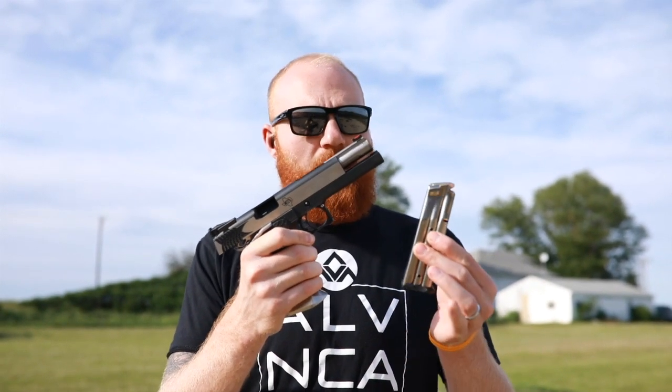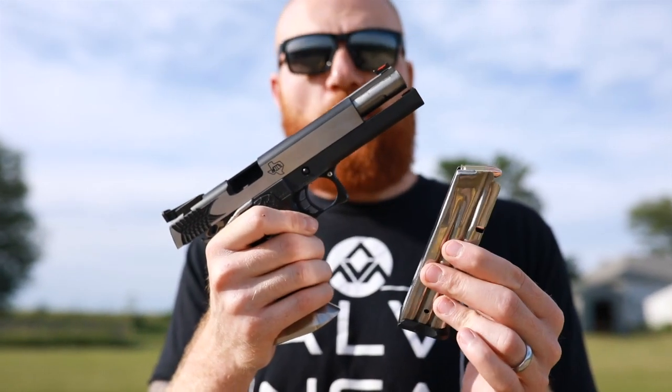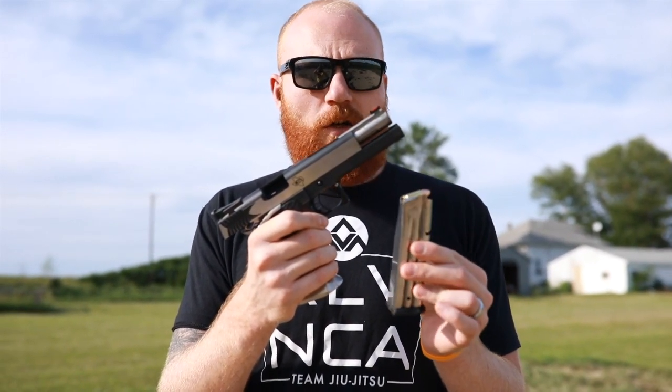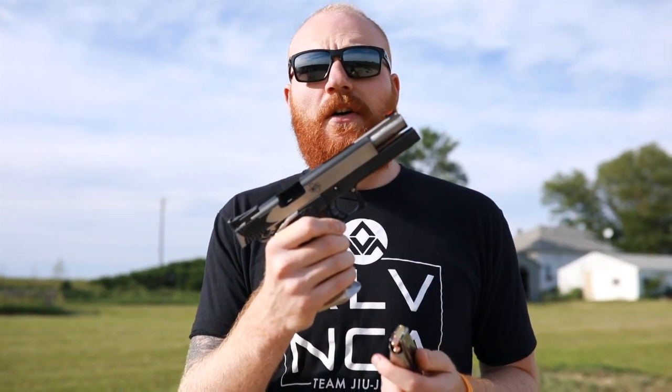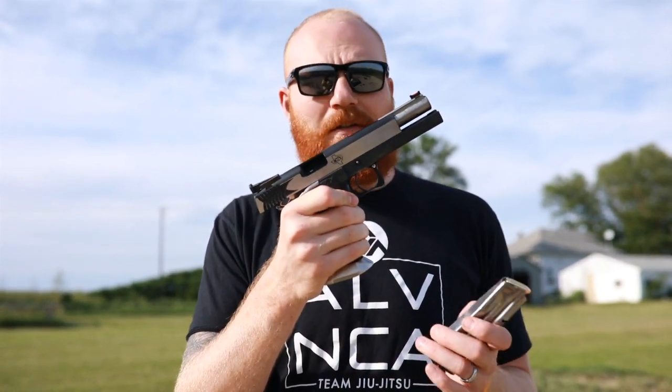A big downside to this gun is the magazines — they might as well be made of gold because they're probably the most expensive magazines you're going to get for any handgun. Good quality 2011 magazines can cost you upwards of $130 and even more in some cases. So this is not a gun for people that want something on a budget.